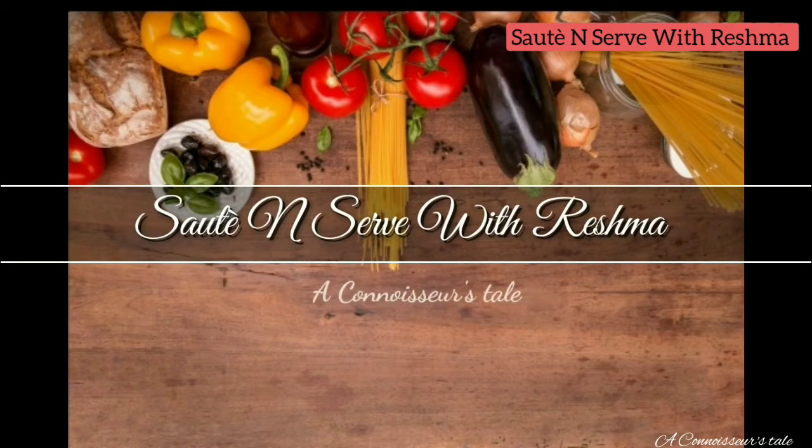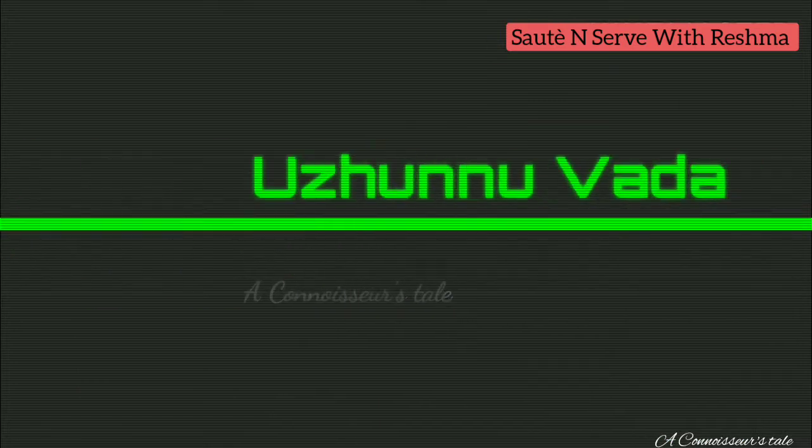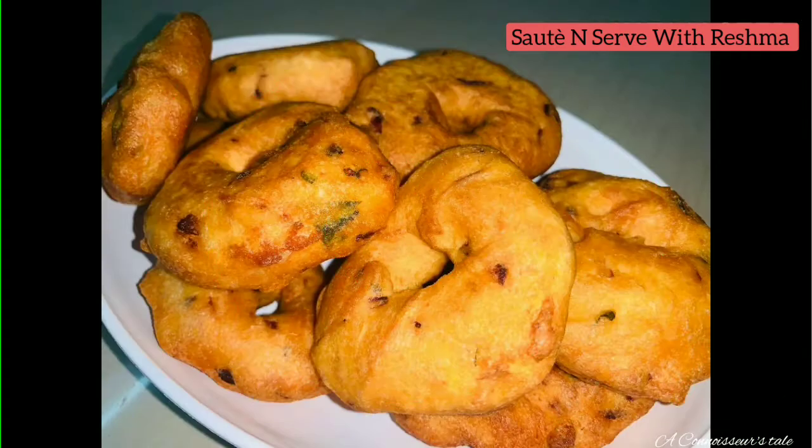Hello friends, welcome to this video. This is our recipe. I will try to make a crispy recipe for a soft recipe.